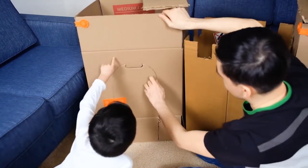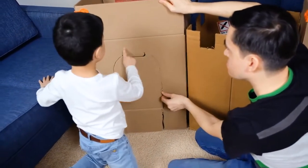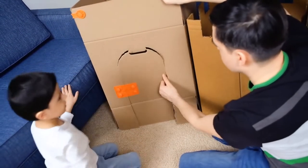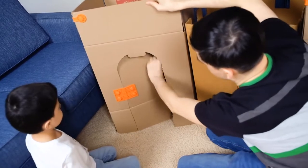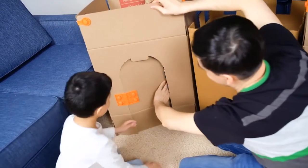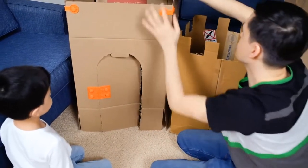The door will be open. We should put a sign here — we should write 'enter' and 'exit'. And inside. Stay down. Now we can... This door is ready.